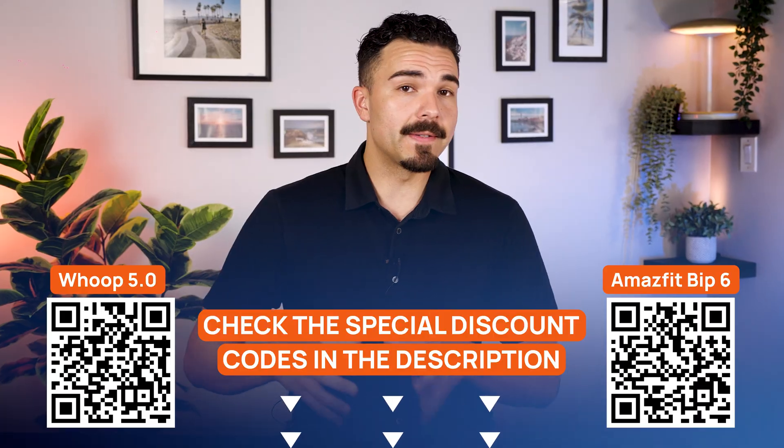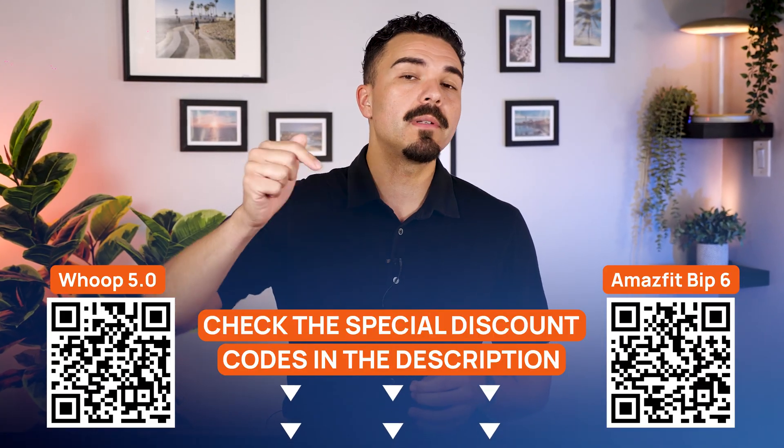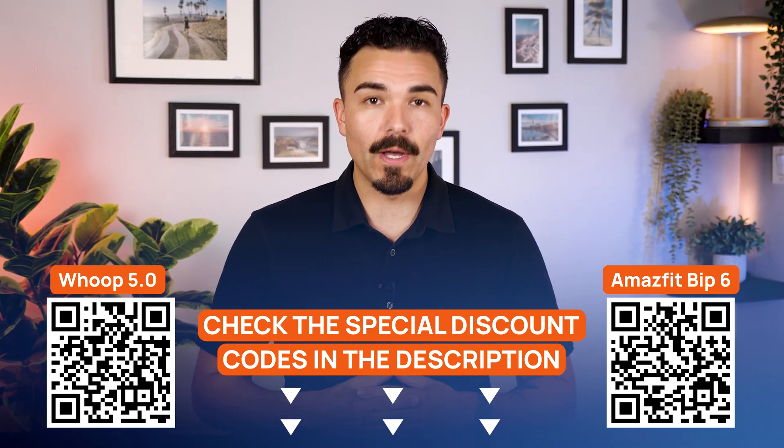I personally don't even notice the band on a day-to-day basis, whether I'm driving, at the gym, or sleeping. It's like I'm not even wearing it, which is really nice. If you're already weighing Whoop vs. Amazfit, don't forget there are special deals for both down below in the description. Tap the links or scan the on-screen QR codes to grab the discounts while you watch.